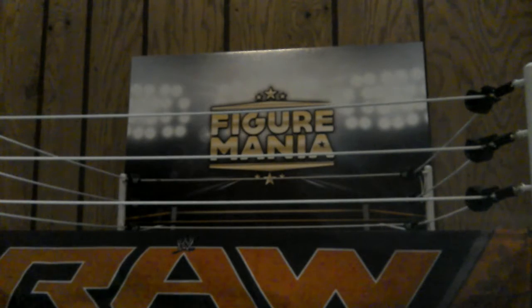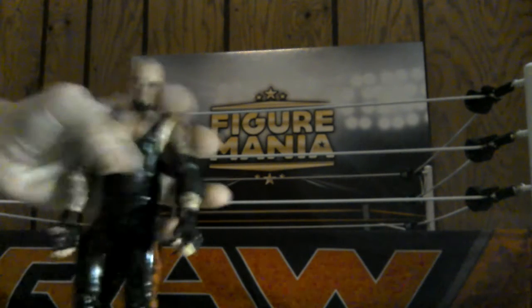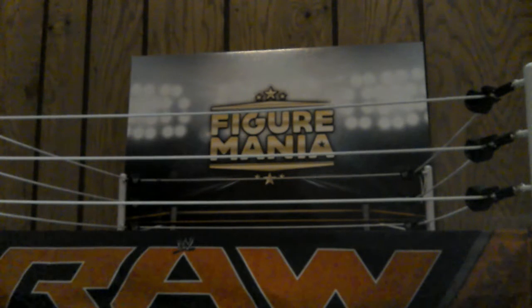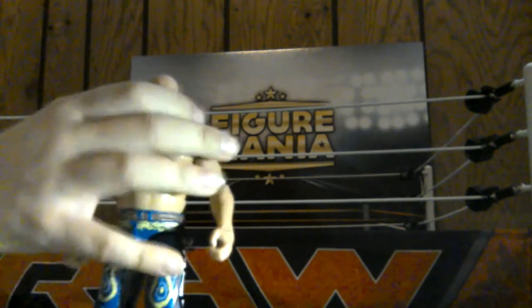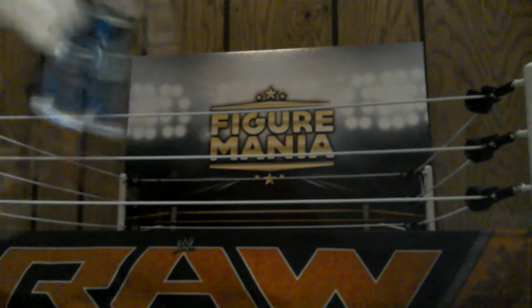Next, we have the Undertaker from WrestleMania 30. This actually comes in a 2-pack with Shawn Michaels. There's the Undertaker with the designs on the side - different designs on each leg. Very nice figure. Next up we have our Iron Sheik. That actually really looks like him, that is very nice. You got the boots that he always wore.